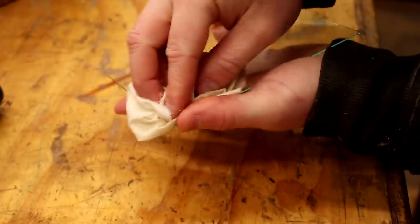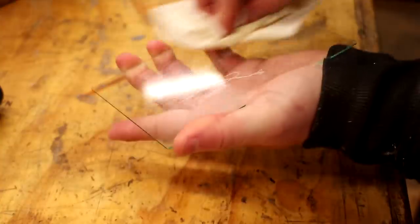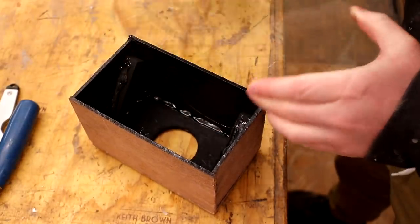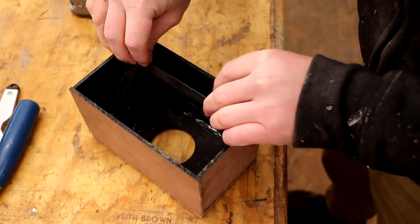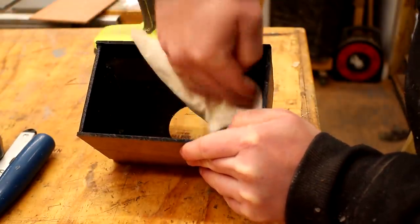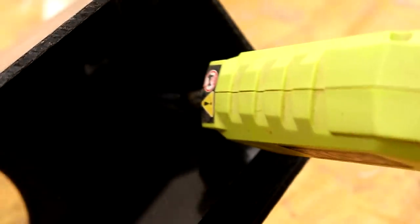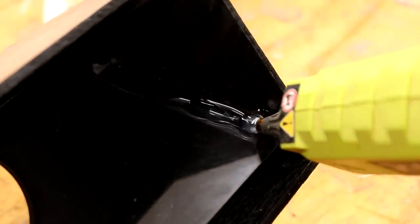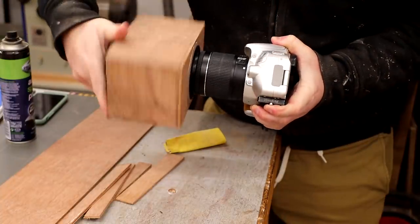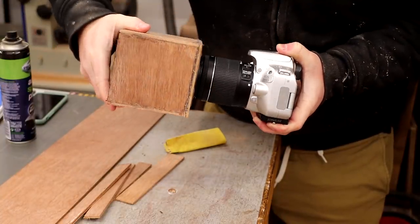I can then give the glass a bit of a clean ready for it to be fitted, and I use hot glue again to stick that in place onto the mounting blocks. I then add a generous bead of hot glue onto the top of the glass to secure it in place to the side panels. And then I can add the teleprompter onto the front of my camera lens, and that's it done.